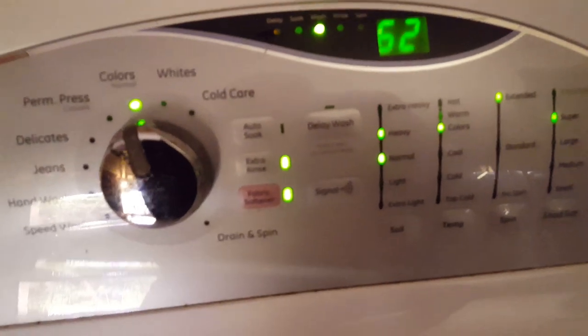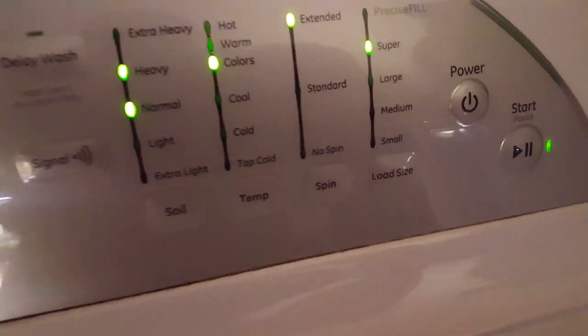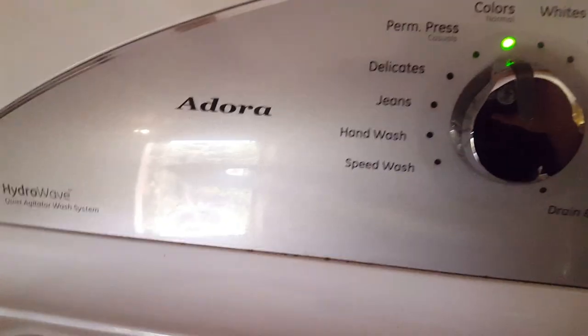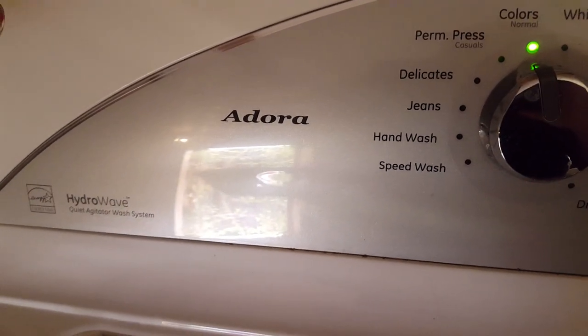Until this guy runs into the dirt, until it breaks down, I'm not abandoning it. This thing is amazing. Well, that's my review — my review for the General Electric Adora Hydrowave.